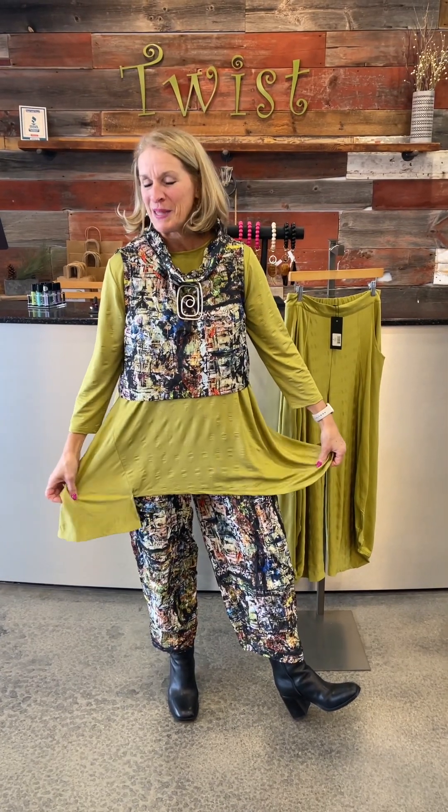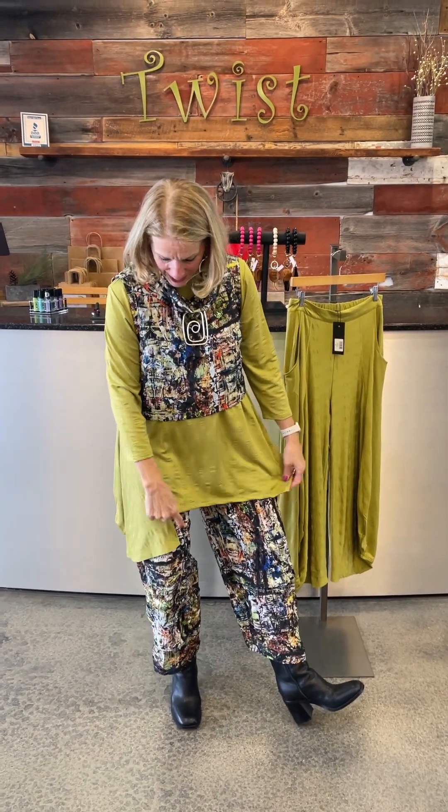I've got the citrine green — they're calling it citron, which is the official title they're giving it this season — in the tunic. It's got this great little notch out of the bottom, an asymmetrical hemline, just a great underpinning piece on so many things.